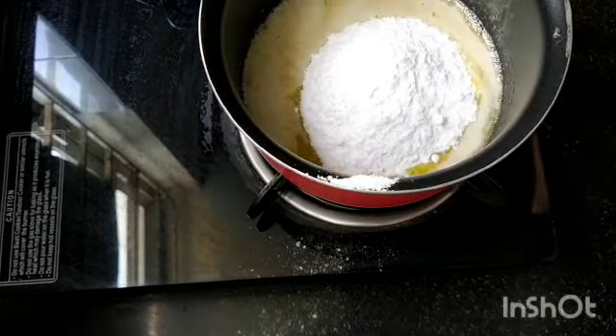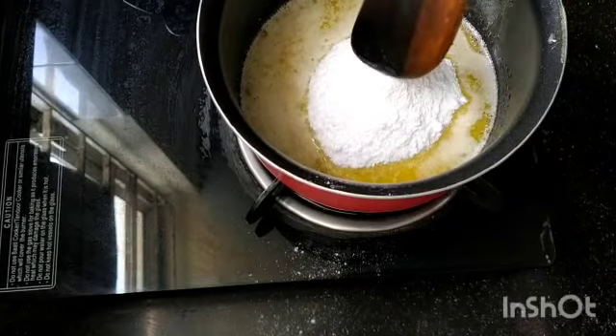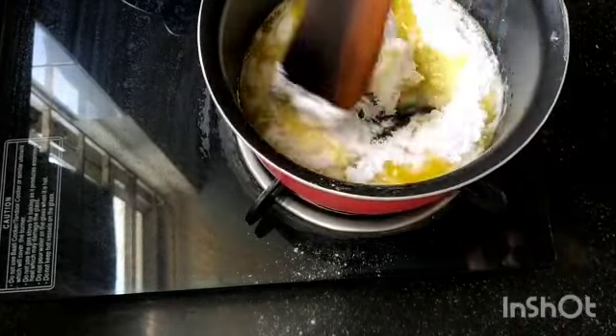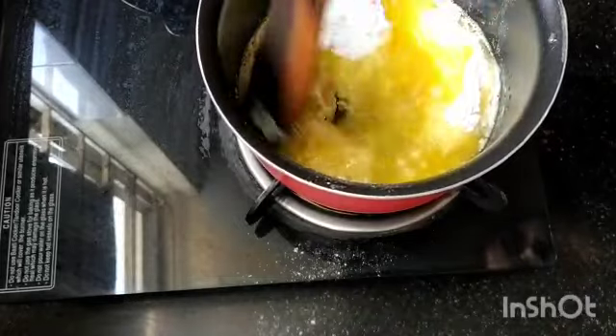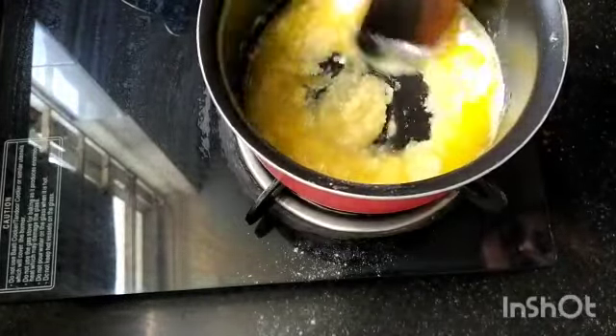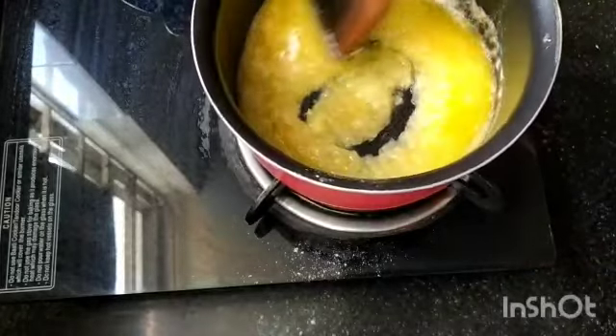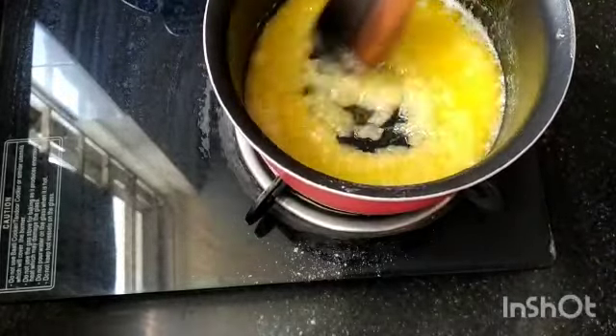Now that we've got our butter all melted, you want to add your powdered sugar. Make sure you use powdered sugar — it just makes everything better. Go ahead and give that a mix and make sure it's all combined. It should be just butter and powdered sugar.